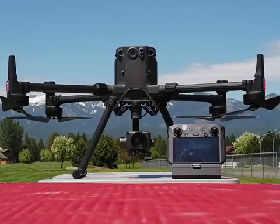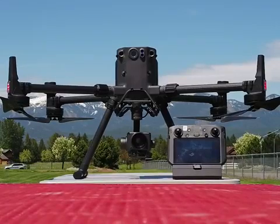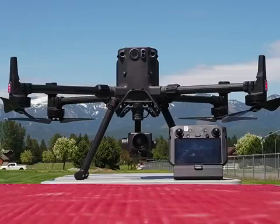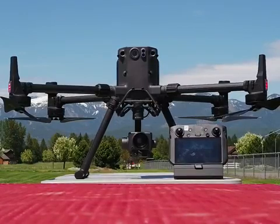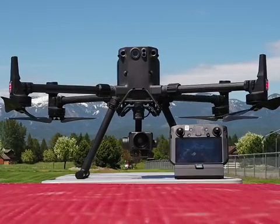If somebody wants to know what's the advantage of the props on the bottom — it keeps her more stable and allows for that full 360 obstacle avoidance up top. That's certainly more of a reason why. Also, the antennas get better placement, with antennas up top as well. There are definitely some advantages to it for sure.